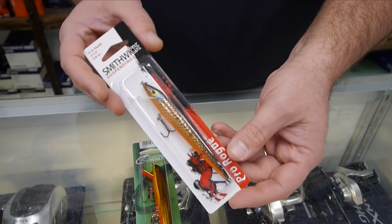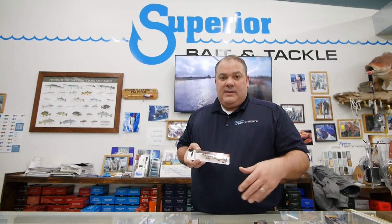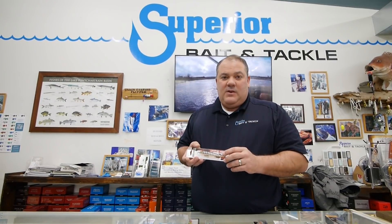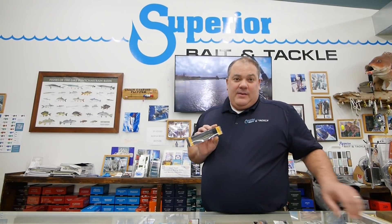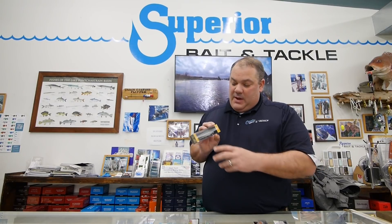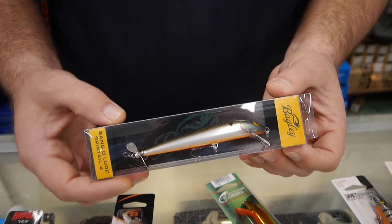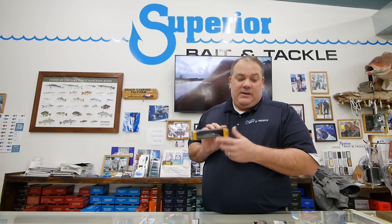We're all familiar with the Rebel — you go along a grass line, rake it down, and as it comes to the surface you'll often get a strike. Another popular floating lure — all of this can be used in the marsh for speckled trout, redfish, or bass — is a Bagley, which has a little propeller on the back that gives it a little more action and is very effective as well.